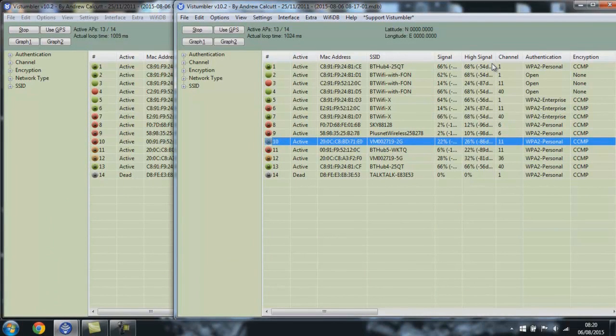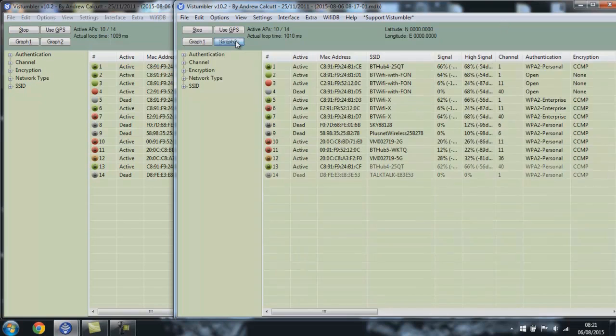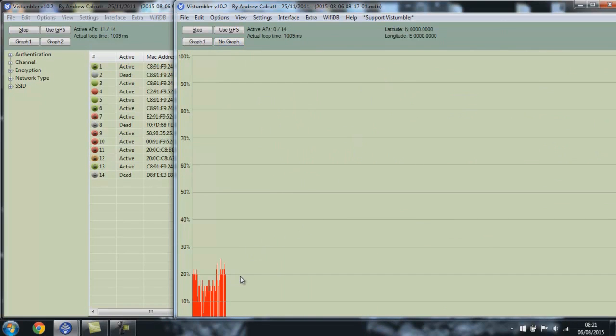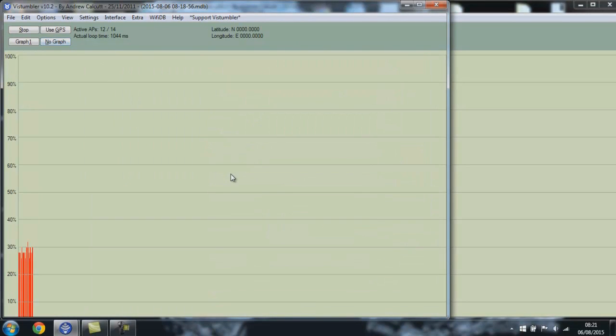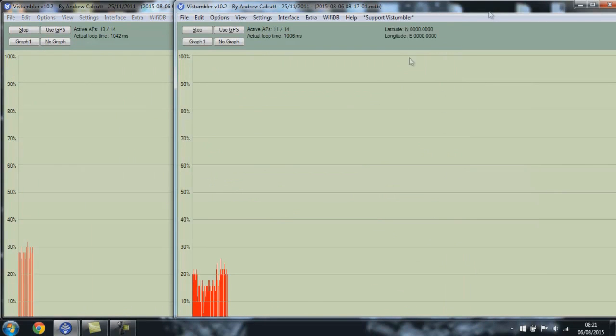Before modifying the Hub 2, I got a baseline on the signal strength. The router is fairly far away — going through four brick walls at about 80 metres — and I'm in my workshop using a laptop with its built-in Wi-Fi card. Looking at the graph for 2.4GHz, it's a pretty weak signal, and the 5GHz is slightly better than the 2.4GHz. That gives us a nice baseline to measure improvement after the antenna modification.